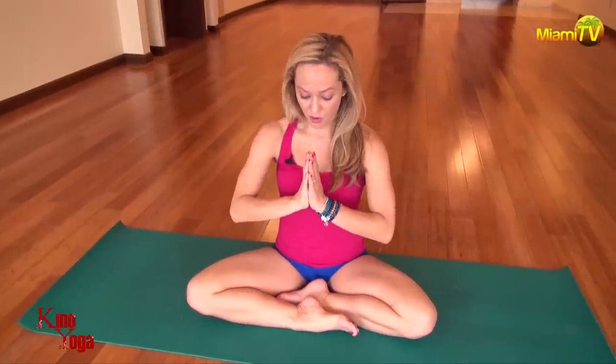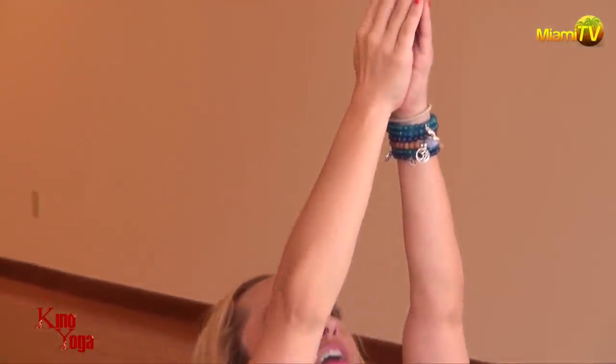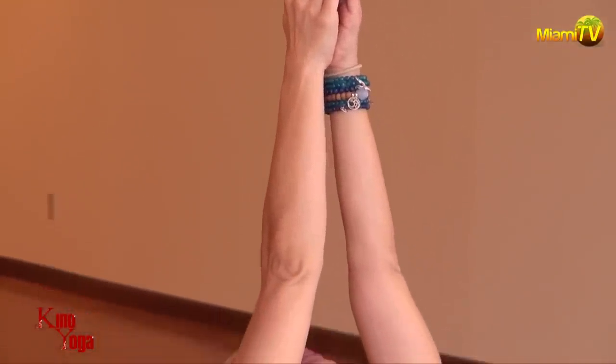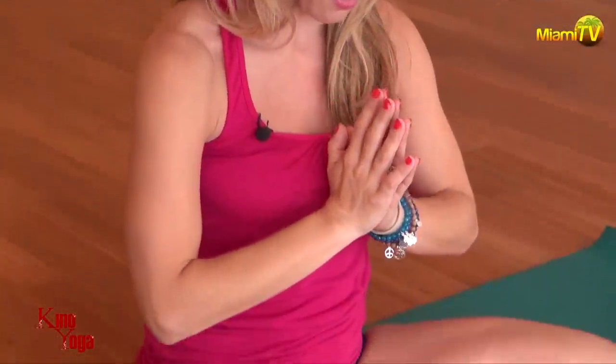From here, we'll now practice raising the hands above our head while coordinating that with our breath. So from the prayer position, inhale. Raise your hands above the head, straightening the elbows, looking up. And then exhale, flow through the center line. The head drops back down and back into prayer.